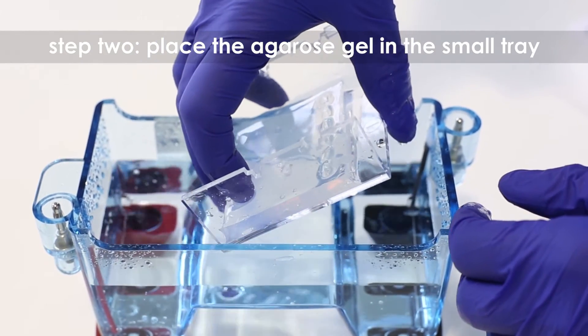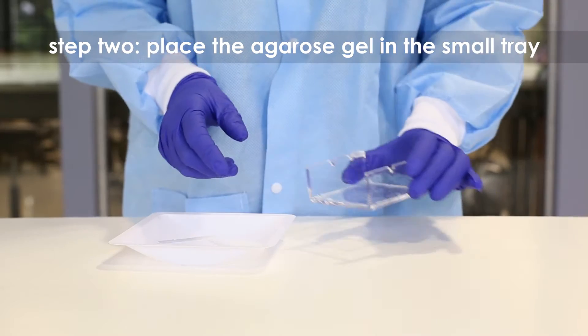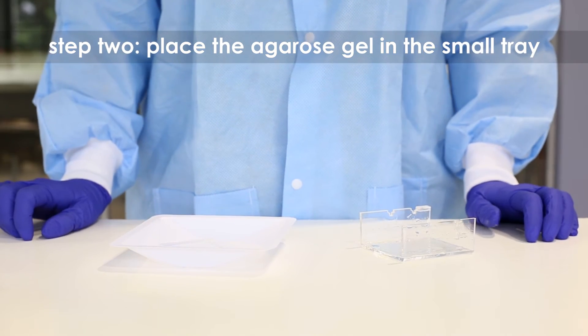Step 2. Remove the agarose gel and casting tray from the electrophoresis chamber. Carefully slide the gel off of the casting tray into a small, clean gel staining tray.